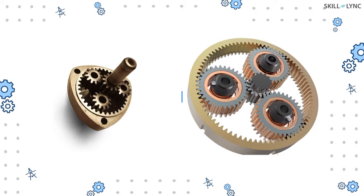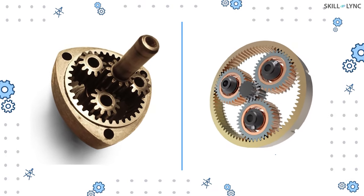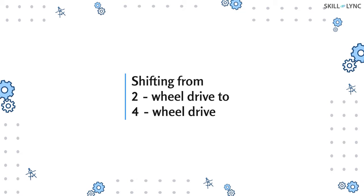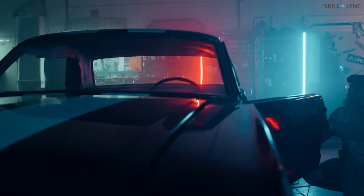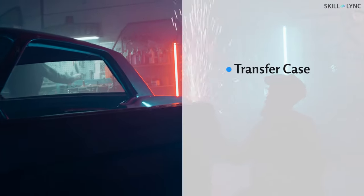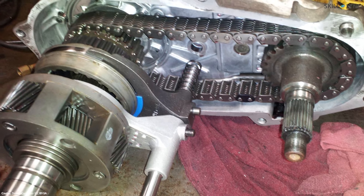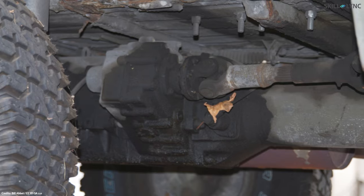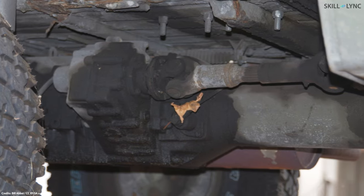Welcome to the channel. In one of our previous videos we discussed different types of gearboxes used to vary torque. Have you ever heard of a gear setup capable of shifting a vehicle from two-wheel drive to four-wheel drive? This video explains a part of the four-wheel drive system called the transfer case. A transfer case, or transfer box, is a device consisting of a set of gears used in four-wheel drive vehicles for transmitting power from the engine to both the front and rear axles.